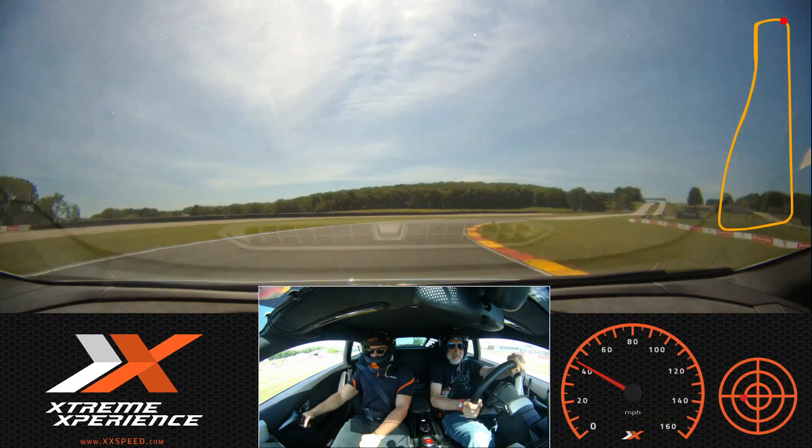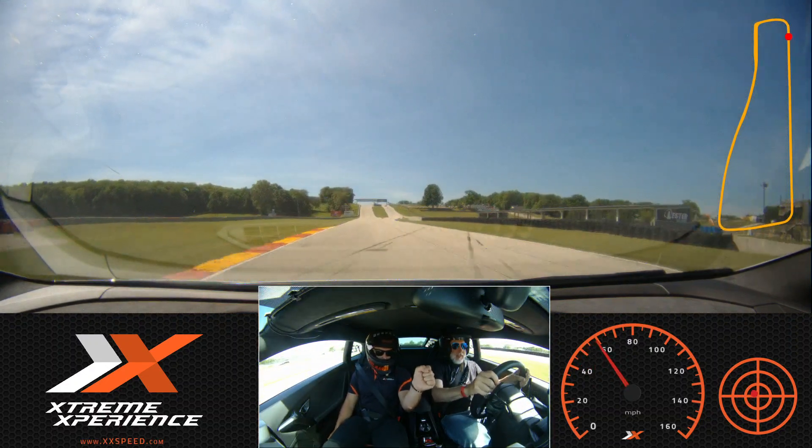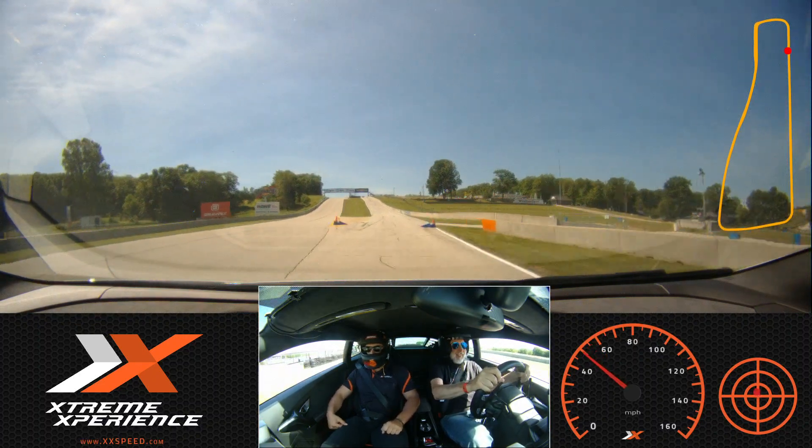End of the pits this time, right? Yep, right through the bridge. Good job. That was fun!